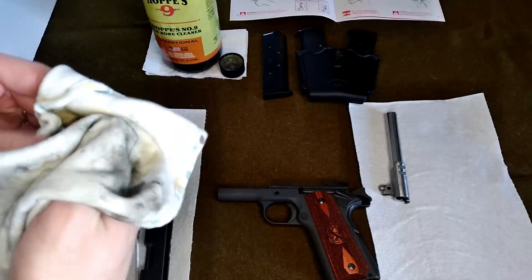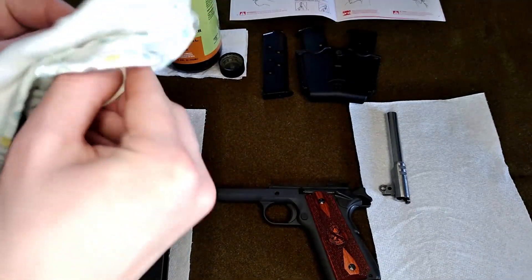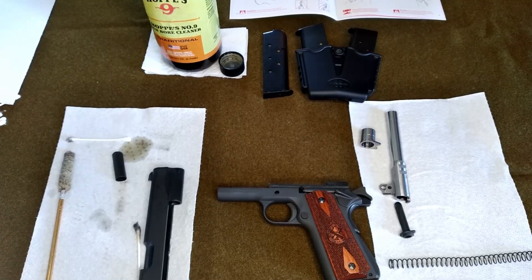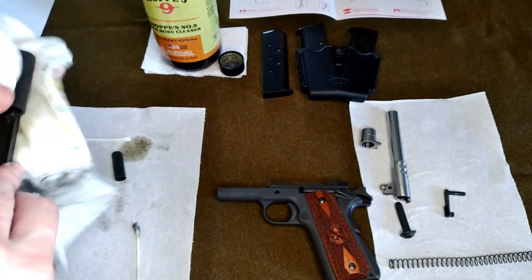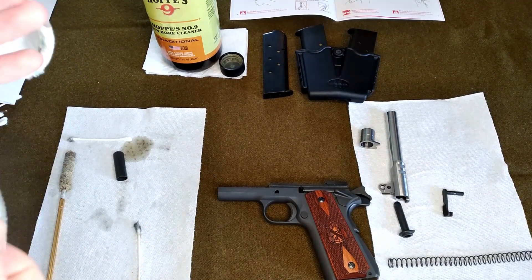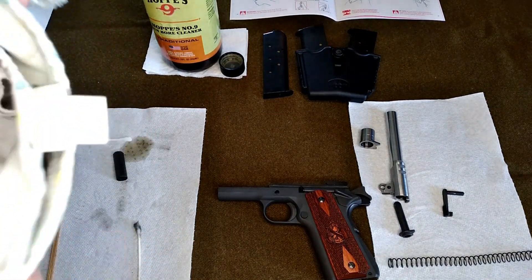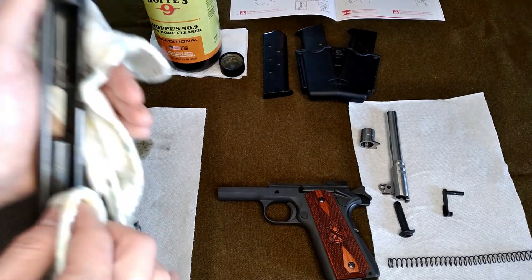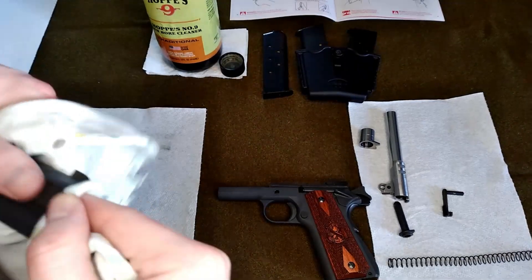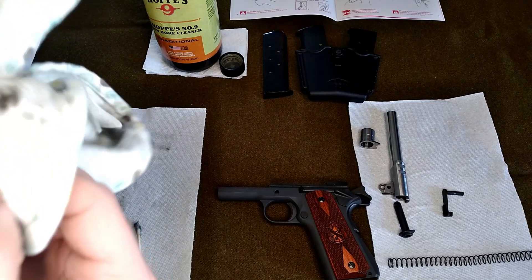I'm going to clean the bushing up again, using a cleaner side of this rag. The bushing looks pretty good. We are continuing to clean this — make sure the slide is wiped down real nice and neat, and all that dirt is removed so that when the slide slides back there's nothing to stop it up. Make sure you get in here where the barrel is. Looks good.